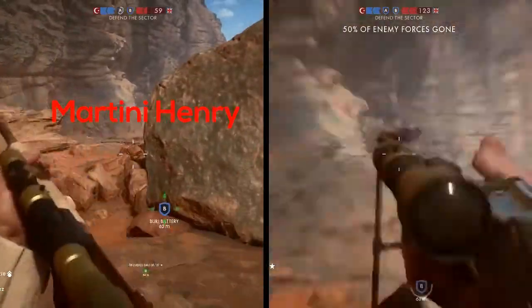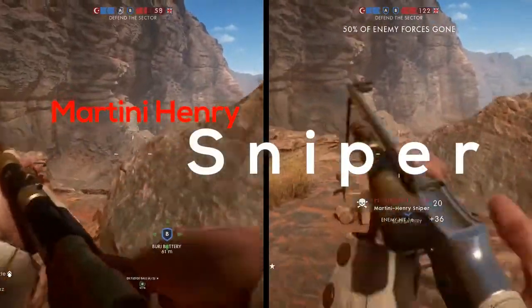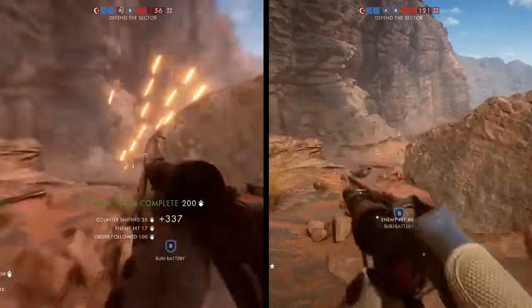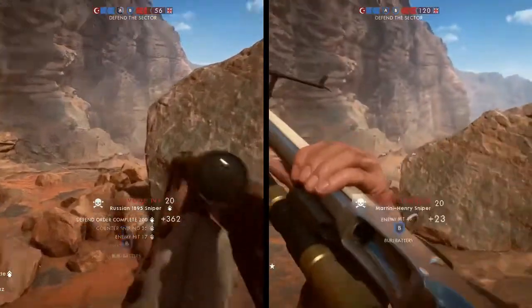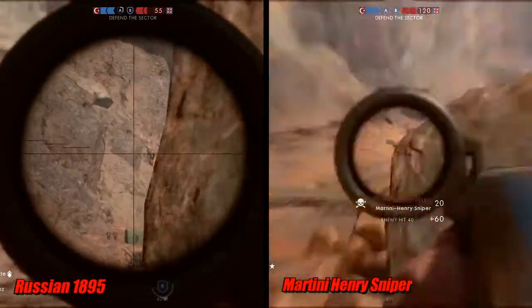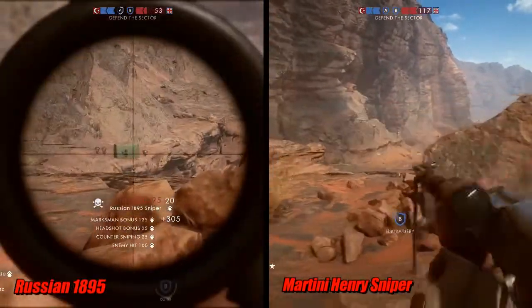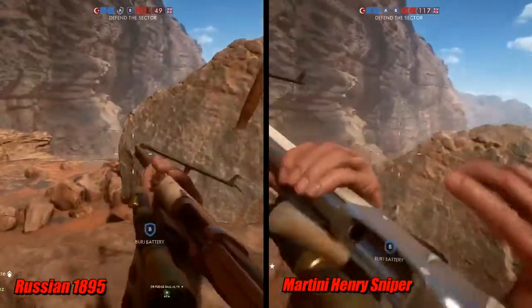Hey everybody, welcome to Quoition Gaming, my name's Scott. Today I'm going to be reviewing the Martini Henry Sniper. This gun was part of the last update. I just unlocked it a couple days ago, and I wanted to give you guys just a little rundown of how it works.